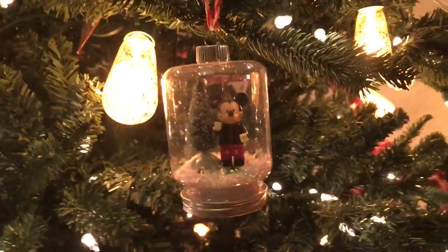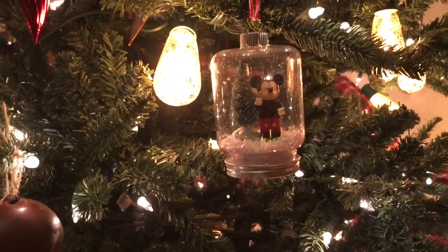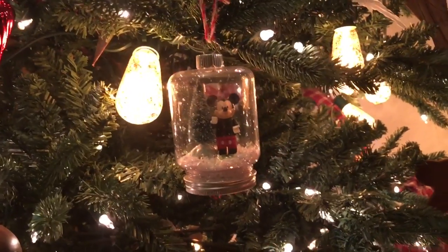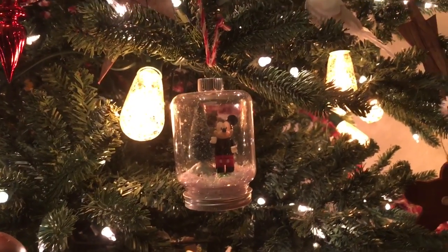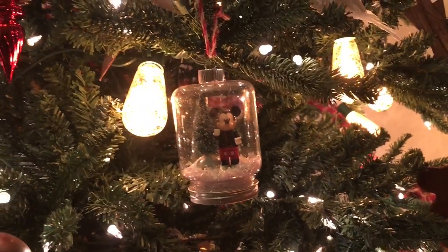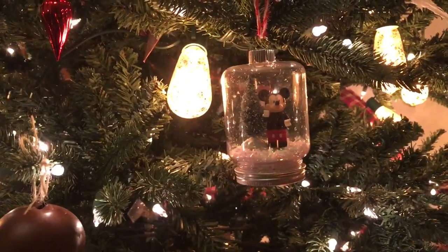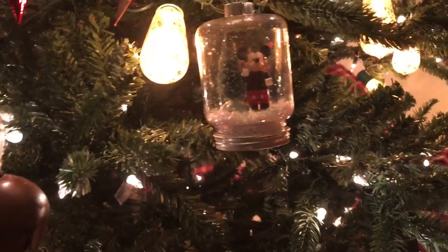This one we just made like half an hour ago. It's the first thing that I had in Nathan's — we have a couple's advent calendar. He filled in half the numbers and I filled in the other half. So he got to open the first one today, and it was these little Lego mystery pack figures. And it was a Mickey Mouse, so we put it in a mason jar with a little Christmas tree.